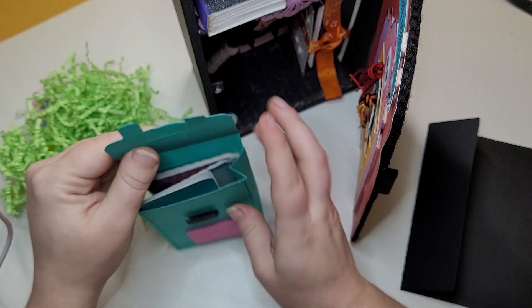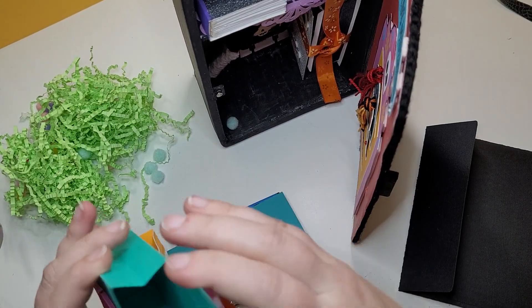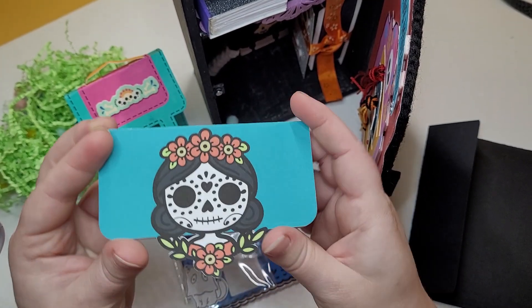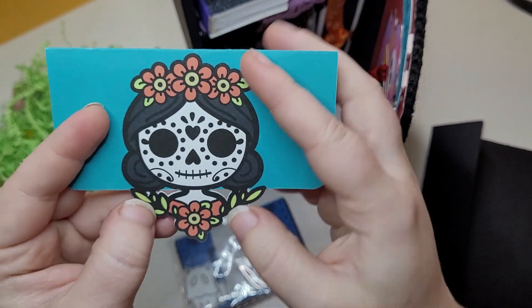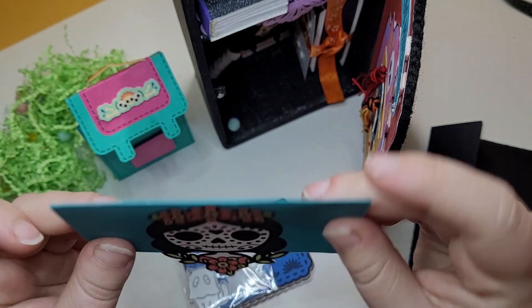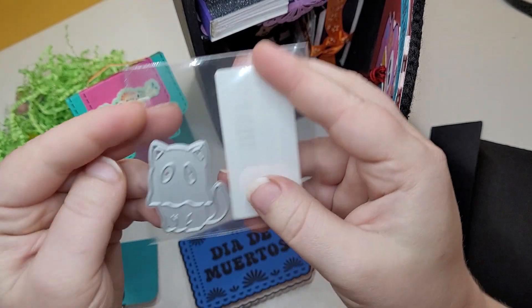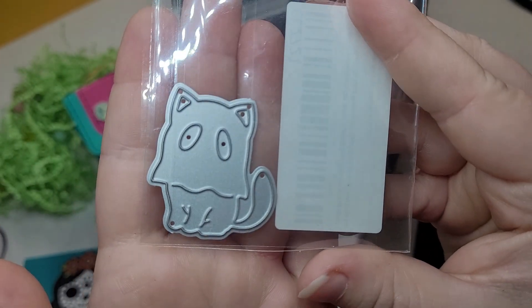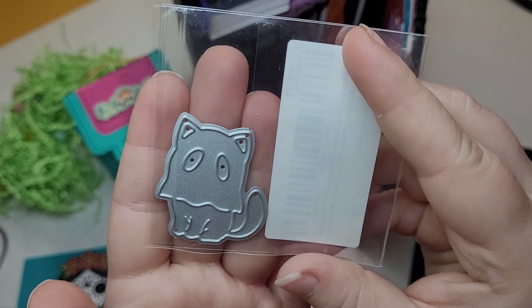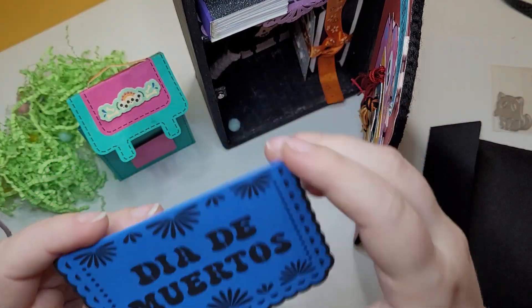I'm gonna leave those out so I don't forget that they're there. And then inside this backpack — okay it looks like we have a bag topper here. How cute is this girl? I love sugar skulls, I think they're so neat. Oh and she's even sent a little gifty — look at it! How cute is that? A little ghost kitty. That's adorable, thank you so much. I cannot wait to play with that, I will definitely be cutting that out today.